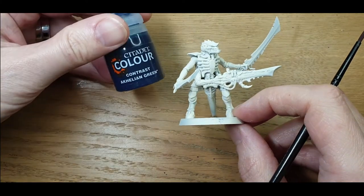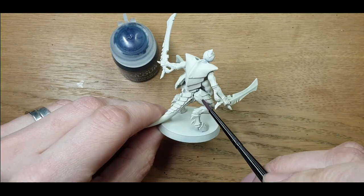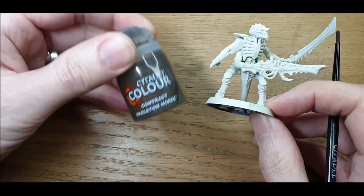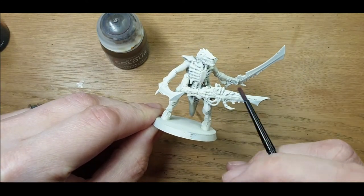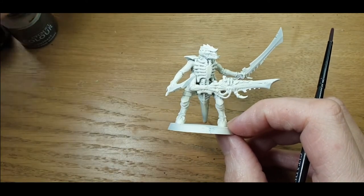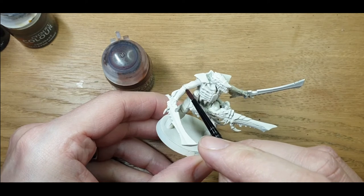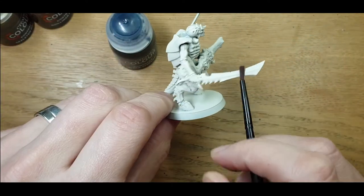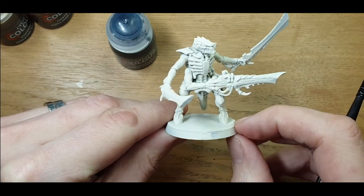Our main colours are GW's Kelly Green — that'll be on all the hard plates at the back, all the way down the leg plates, anywhere that's one of the solid carapace plates. We'll be using Skeleton Horde for all his body: the chest piece, the arms, and the body parts. We've got Gulliman Flesh for any fleshy bits, the weapon, and all the little bits between the armour segments. And finally some Black Templar, mainly for the swords, the spikes, and those hooves.